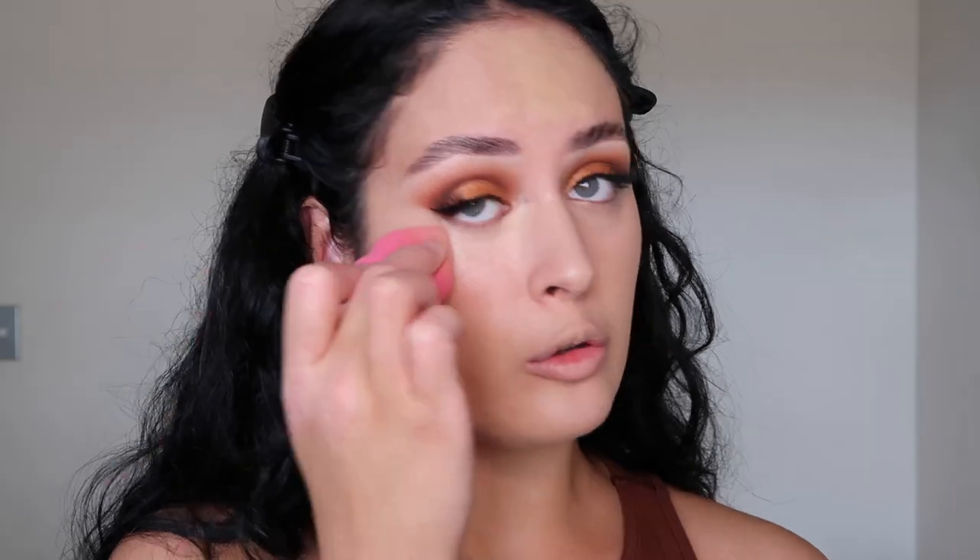Looking like Casper the Friendly Ghost right now, but don't worry we'll warm it up with some bronzer. I'm going in with the ID Cosmetics under-eye concealer and placing it underneath the eye area, then blending it out. ID Cosmetics is really good for mature skin — older women who don't want a foundation product that's too heavy can go for the ID Cosmetics CC cream, which is light on the skin but also full coverage. Now I'm going to set my face with the Huda Beauty Easy Bake Loose Powder, just dabbing it all over.